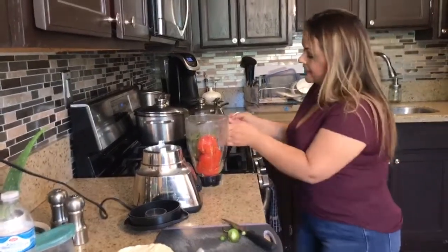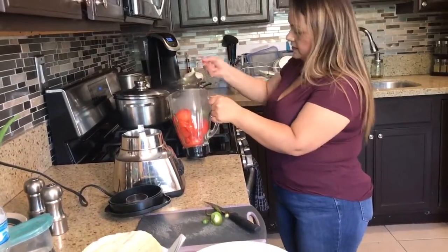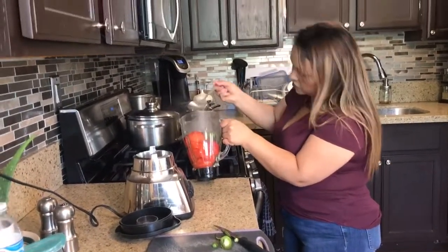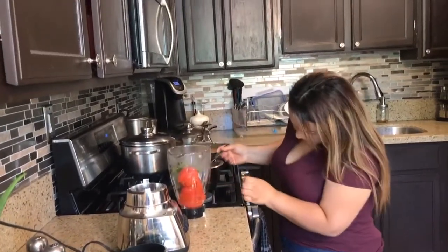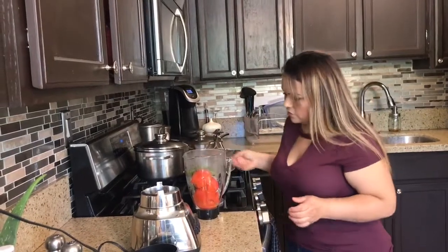What I'm going to do is add a little tiny bit of water — just a little bit, because your tomatoes are very soft. So you don't want your salsa too watery.